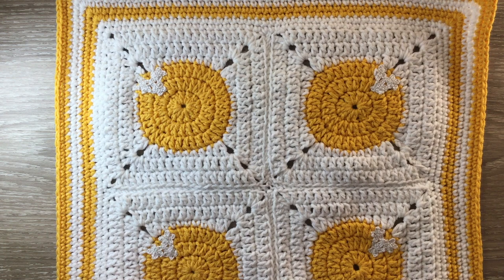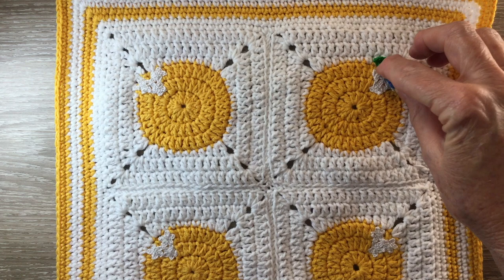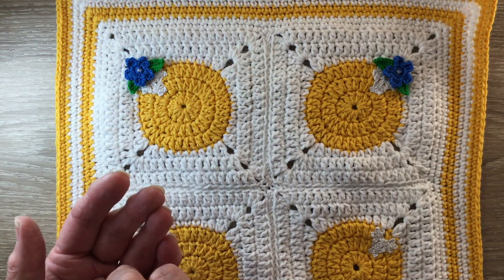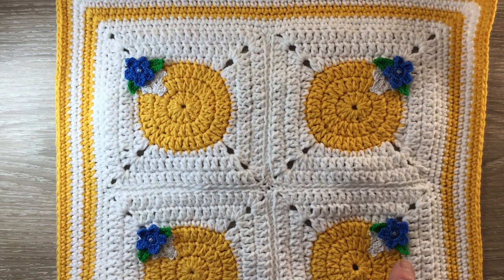Now the small white flowers are on. Next we attach the other flowers. They go just near the top of the small flowers, just in there. The leaves point slightly down. I stitch around the center of the flower first with the blue and then I stitch the leaves down.